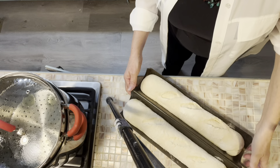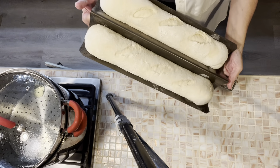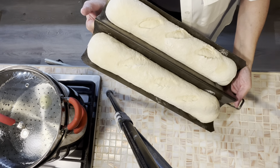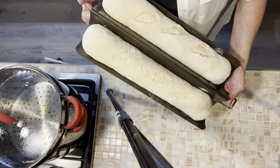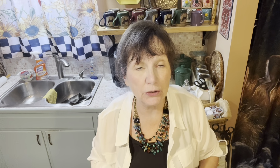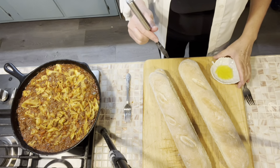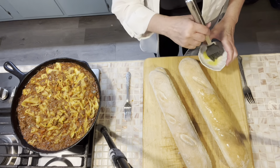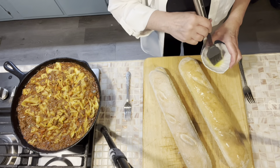We've let these French bread loaves sit here and rise up. My kitchen's pretty warm so that helped out quite a bit today, and they've doubled in size, filling up the pan. We're ready to pop these into 375 until they're golden brown. Our bread took 35 minutes at 375. Every oven's different — I thought that was longer than I expected but that's what it took. I've taken it out of the pan; it came out very easily because we had oiled that pan.